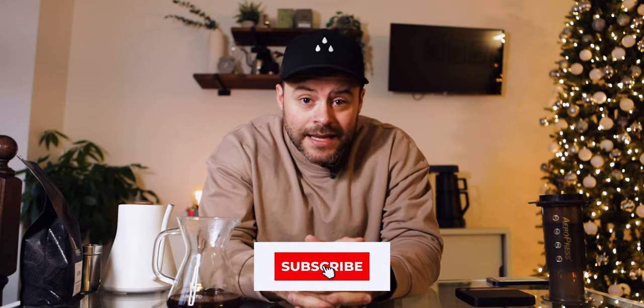I want to hear from you — let me know in the comments below if this was a good recipe, if you tried it, and if it's something you'd do again. I'd highly recommend giving it a try. If you haven't yet, please subscribe and hit the like button. In the meantime, try this recipe and share any other AeroPress recipes in the comments — maybe we can turn that comment section into a little community of AeroPress recipes. Continue to brew great coffee at home.